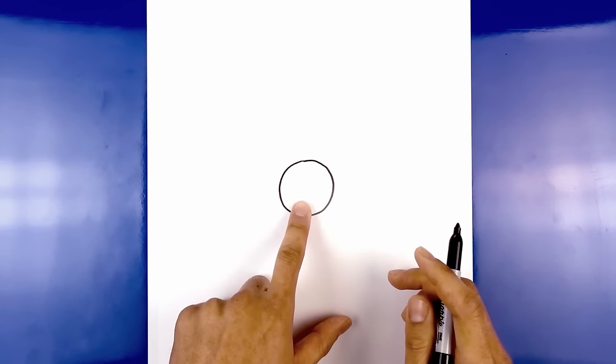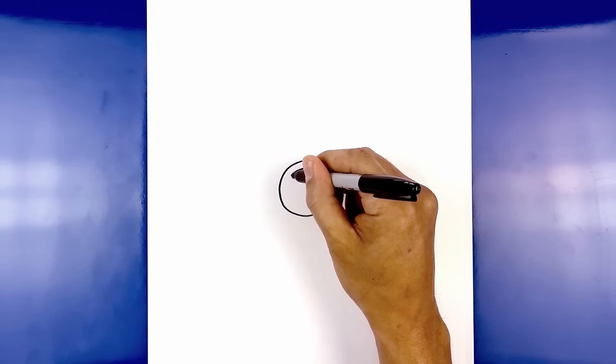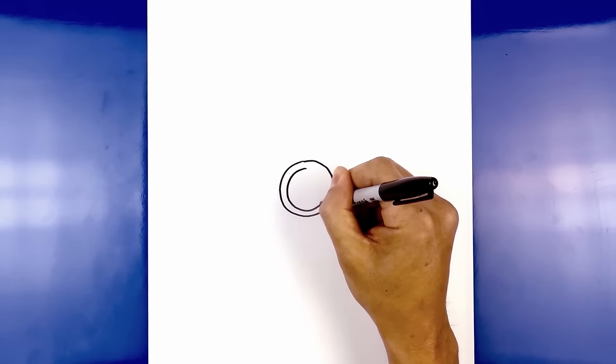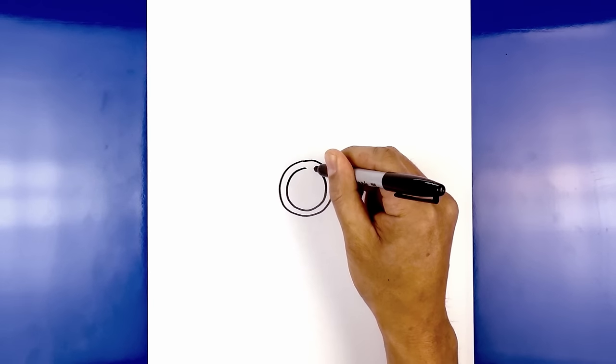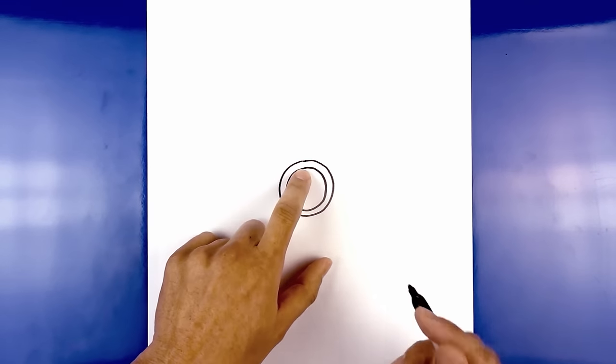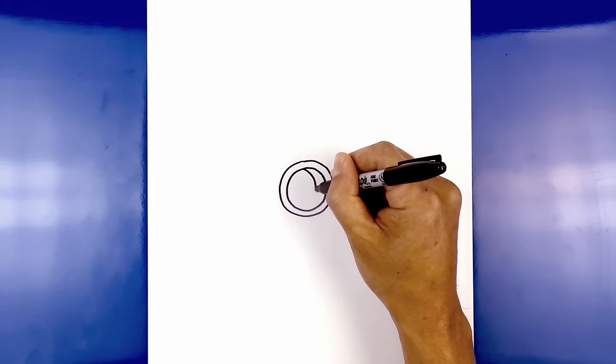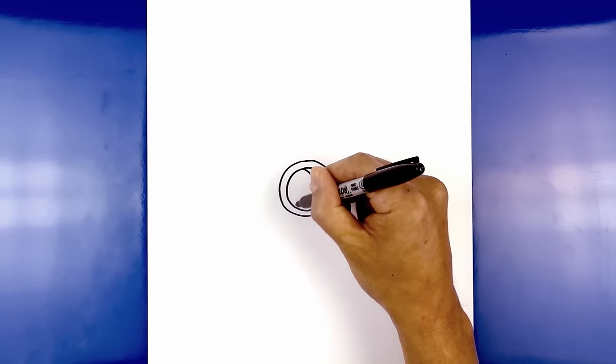Now let's draw a smaller circle on the inside. From the top we're just going to step down and leave an even space gap all the way around. Now I'm going to add a highlight on the top left side of the inner circle. Starting from the very top, I'm just going to curve out towards the right, round it out and go back out towards the left.